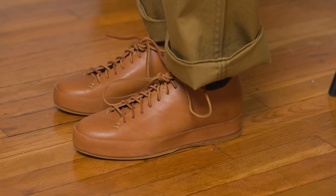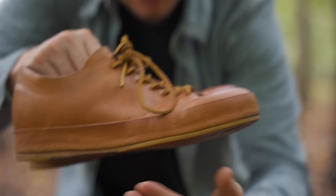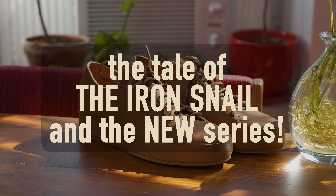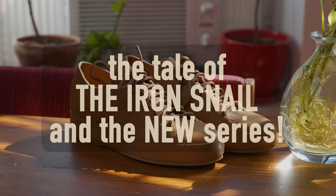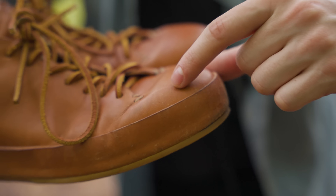A factory that has a reputation of being so precise and so observant that when I spoke to another shoemaker, he said he brought in one of his shoes to be copied and they copied every single detail down to a single stitch with an incorrect tension that caused a slight, barely noticeable crease in the leather.